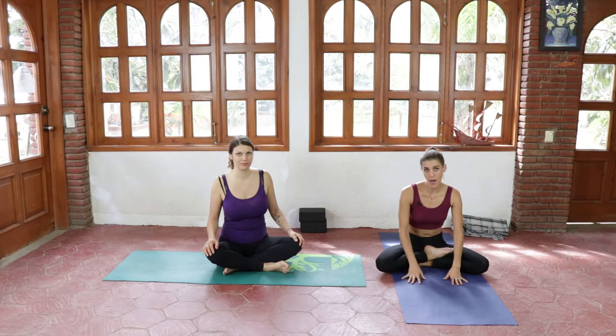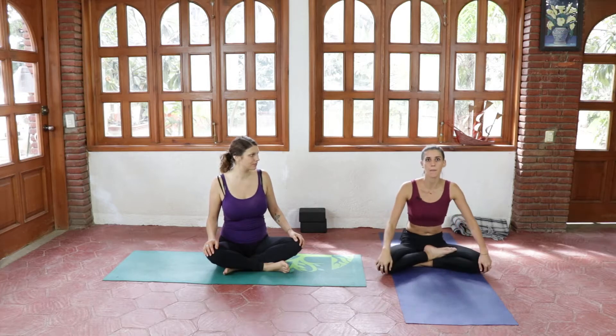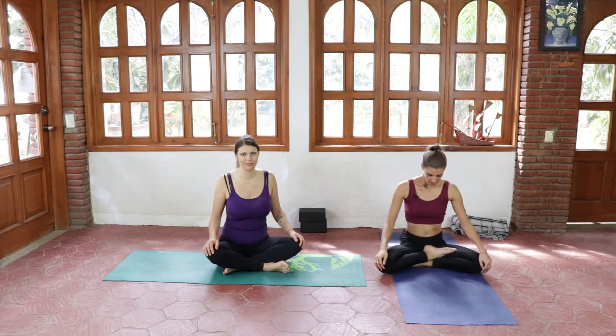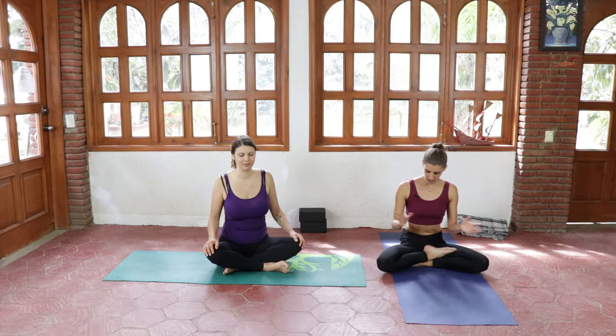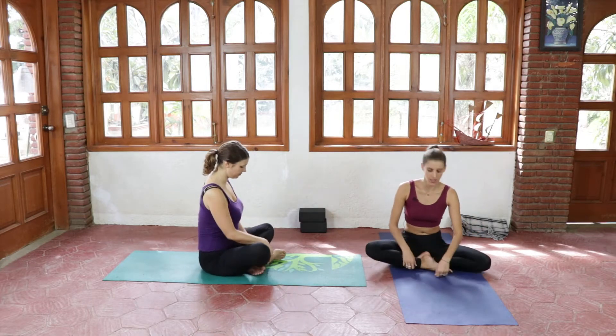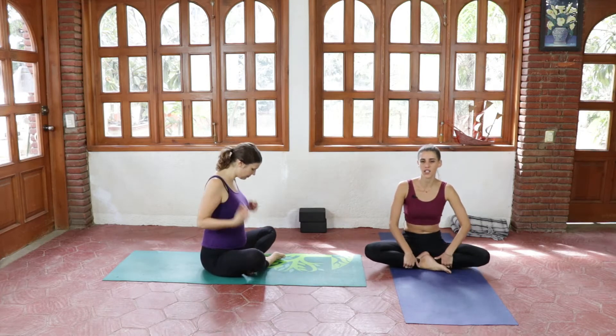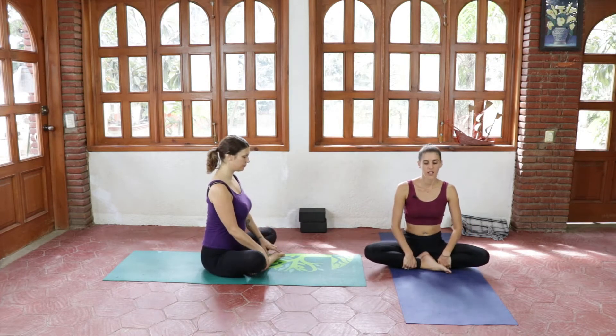So we're starting this flow in a seated position. You will just need a mat and probably some blocks, so if you have some blocks grab them and sit in a position that allows your spine to be straight. We're gonna be grabbing our shins or ankles here.